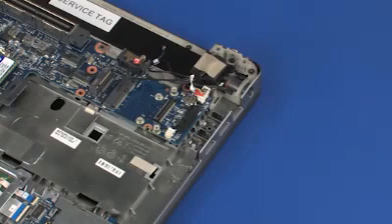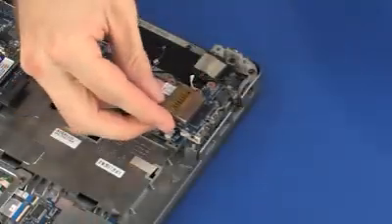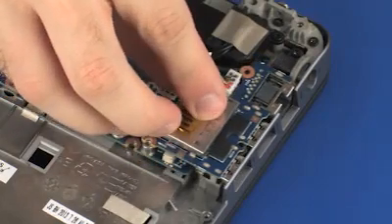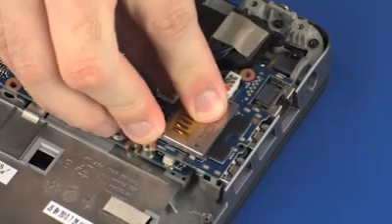Replacement. Remove the USB board from the static dissipative bag. Align the USB board screw holes with the mounting posts on the system board and top cover. Gently press the USB board into its connector on the system board.